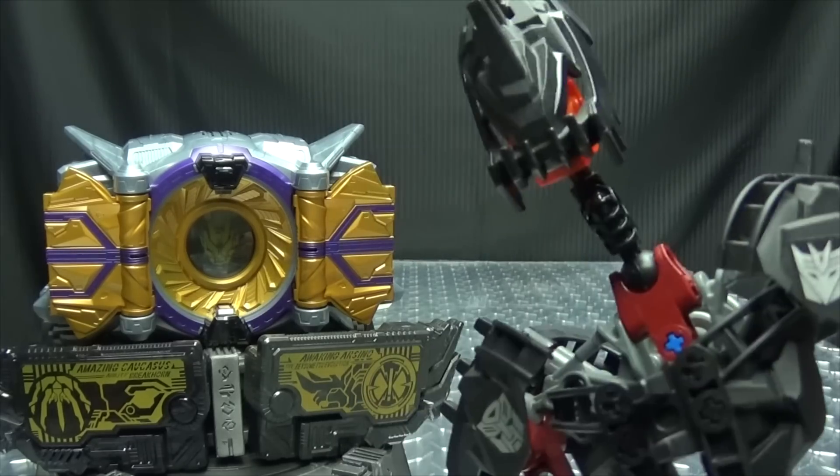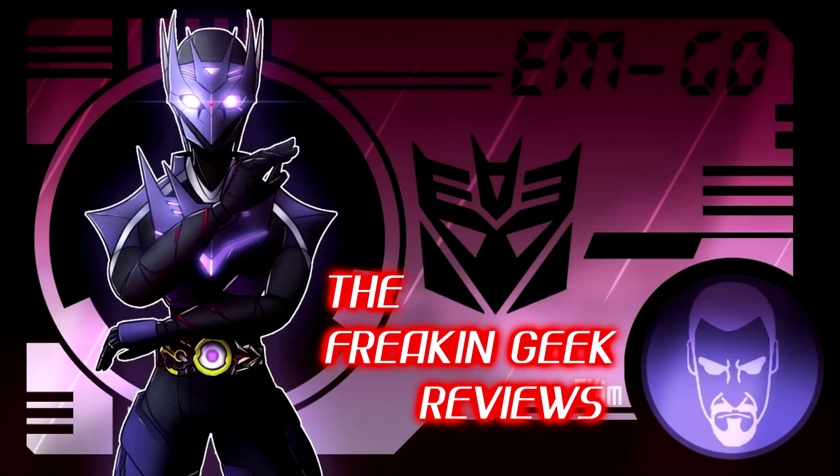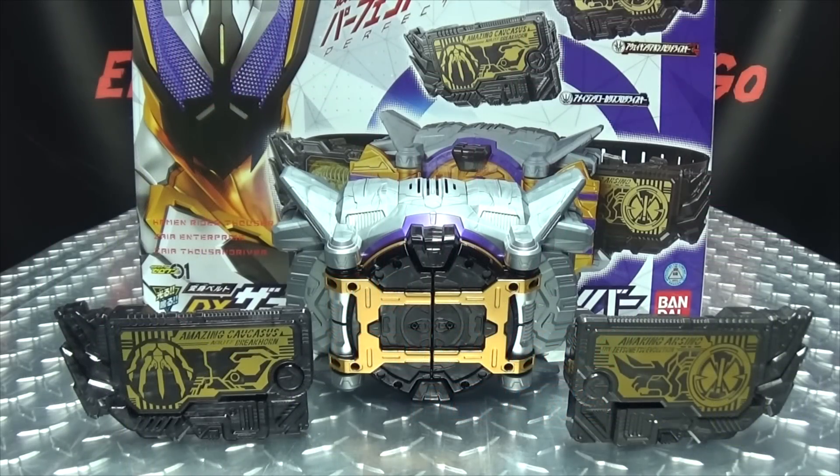No, no, a thousand times no! Hey, what's up my peoples, Emgo here, the freaking geek himself, and today we will be reviewing the Kamen Rider Zero One DX Zaya Thousand Driver.